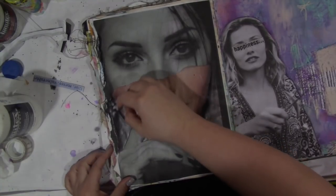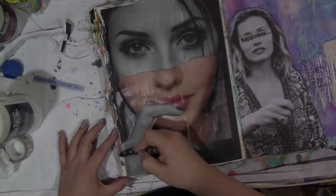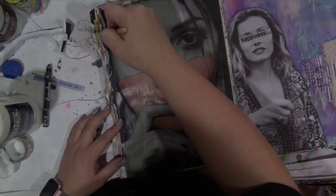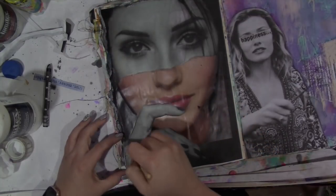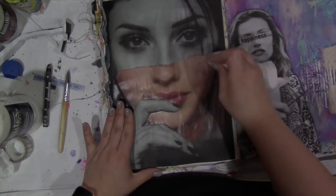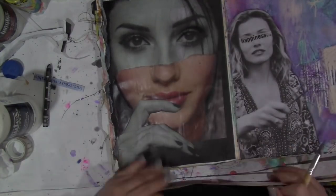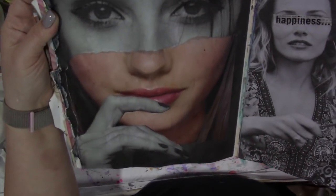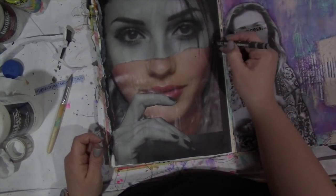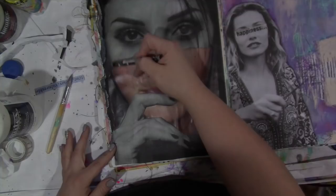Now I'm using the Neo Color 2, which is a water-reactive crayon — these are super portable and neat to use. I'm adding color where the page had a little bit of a white border, just making that look more seamless from one page to the other. Then because I used the clear gesso, it's allowing me to go over the image and create some shadows and contours. You can still see a little bit of brightness from the glossy page.